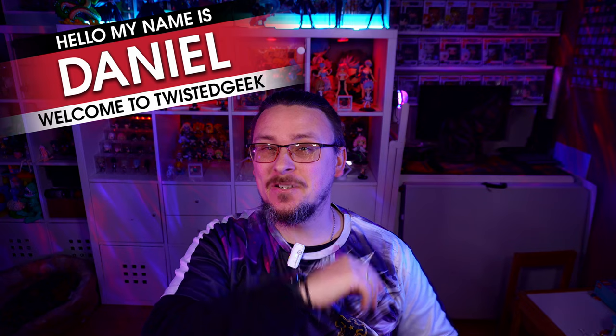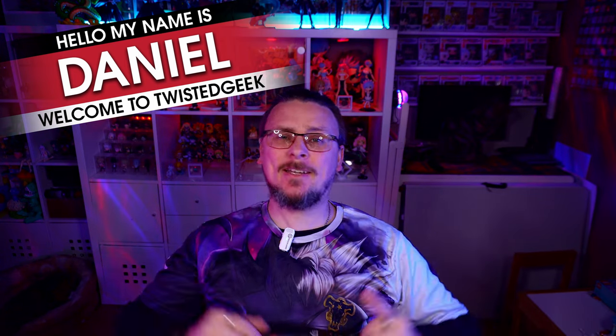Oh, that stinks. That is not good. Hello, my name is Daniel and welcome to Twisted Geek — let's get straight into these figures.